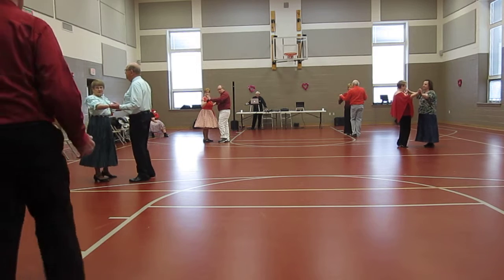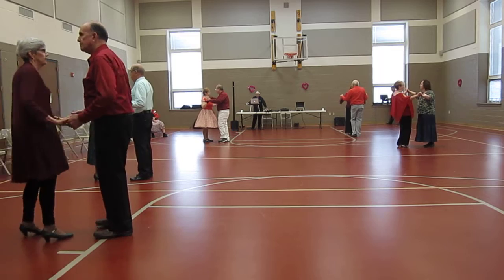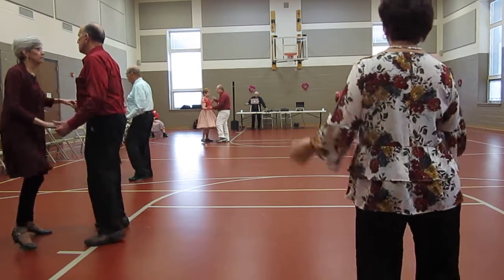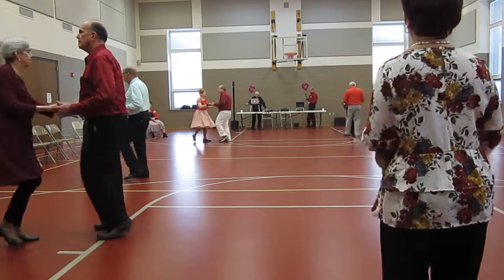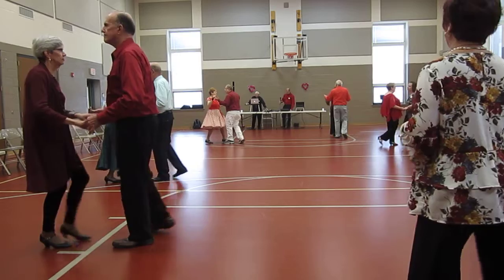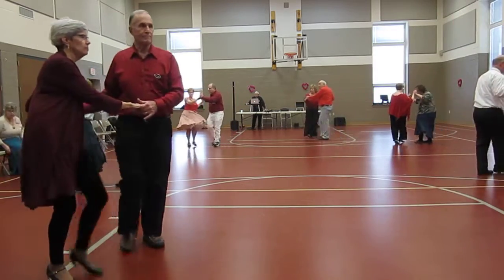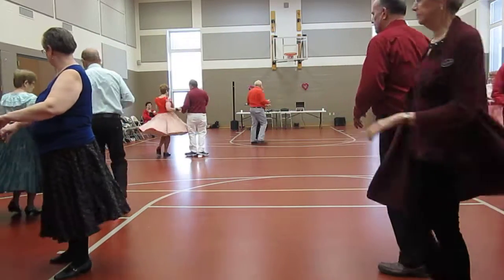Cougaracha twice. Butterfly wall, here we go. Cougaracha twice. Facing. New Yorker reverse. Crab walks collide. Spot turns the line. Hand to hand twice.